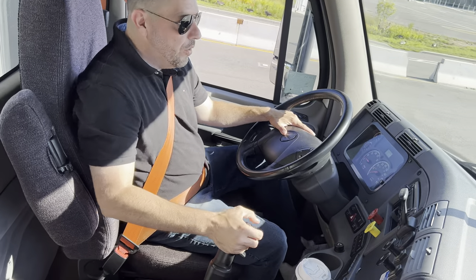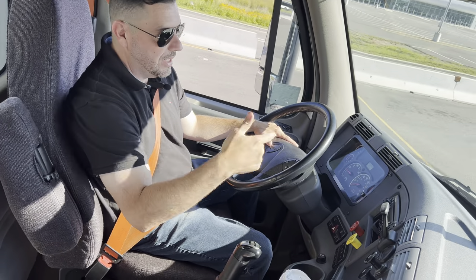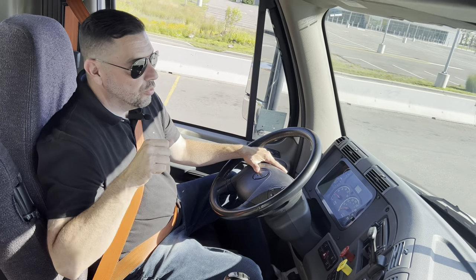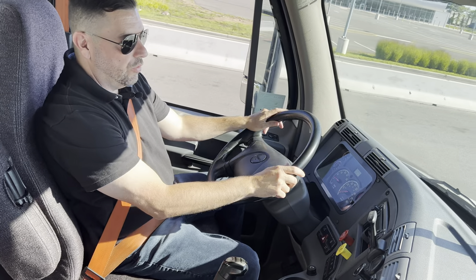Then clutch forward and clutch forward again. The reason I clutch forward and forward again is because I went from first to second and second was forward. I let go of the gas, I clutch neutral, I clutch again to the gear. I let go of my feet — it's in second gear and the truck is rolling.